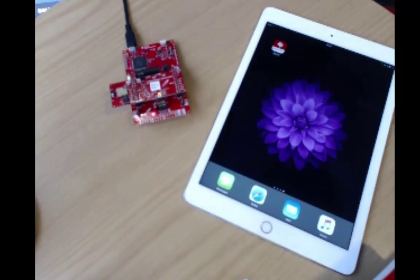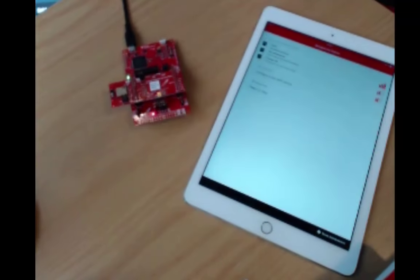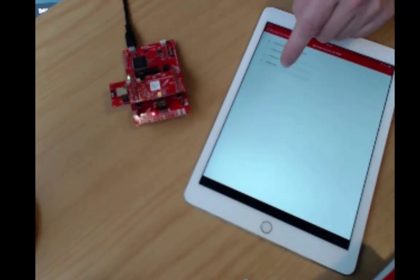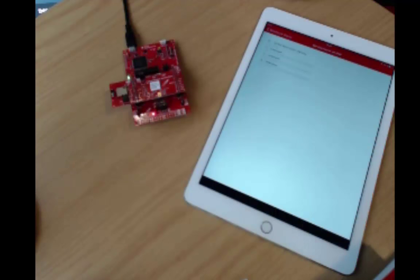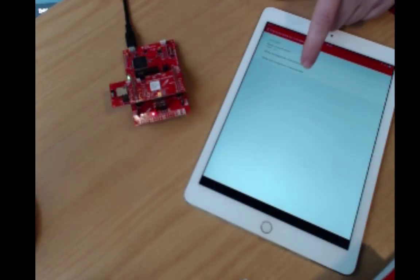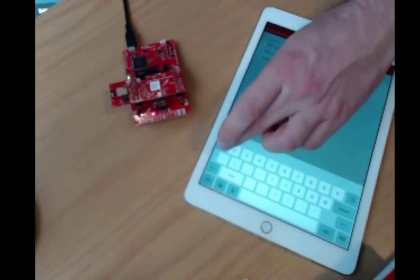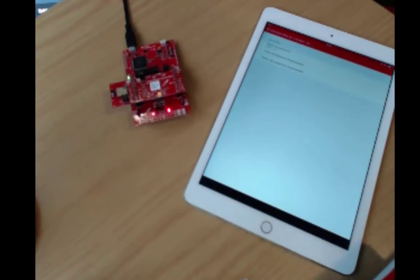Here I have assembled my module Booster Pack with the MSP432 Launchpad, and I have an iPad with the SimpleLink Starter app. I will start the app and I can see my Simple Network Processor. I will do a service explorer to explore the services. We have three custom services: the LEDs, the buttons, and the data service. Let's look at the LED service first — I can see the value is zero and I will change it to one. And the LED is on.